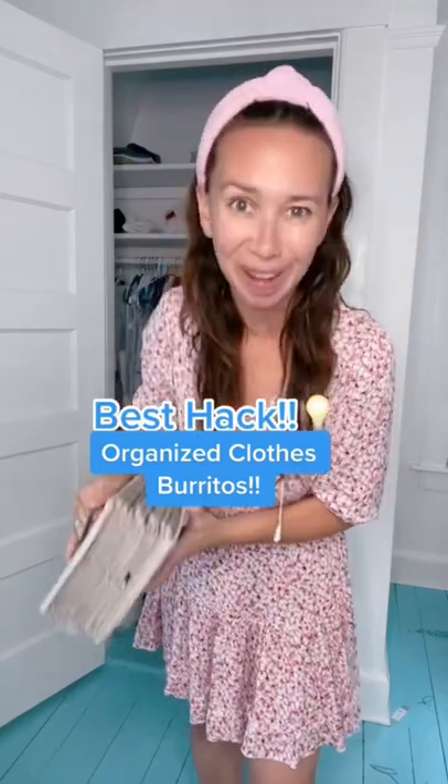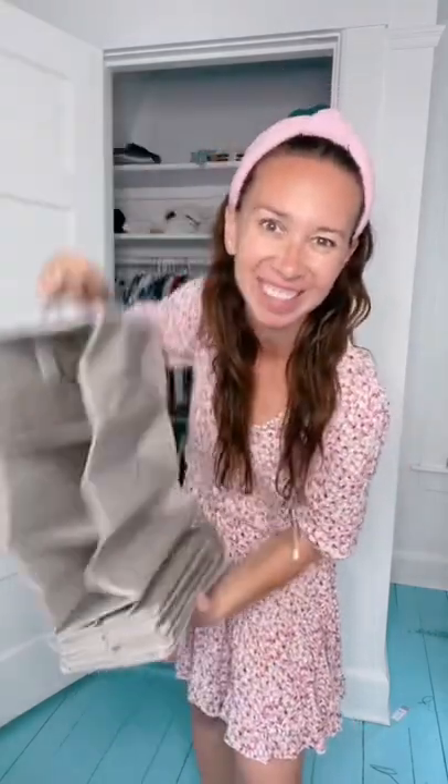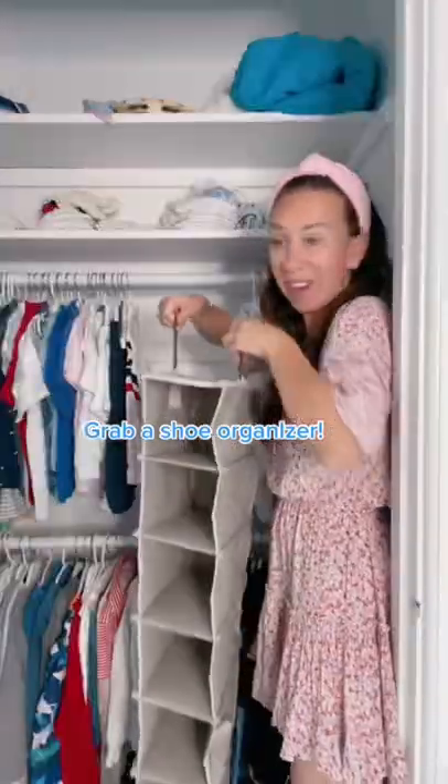Want to make mornings easier with your kids? Welcome home with Shannon. I have a hack for that — a closet shoe organizer. Hang it right up in your kid's closet.